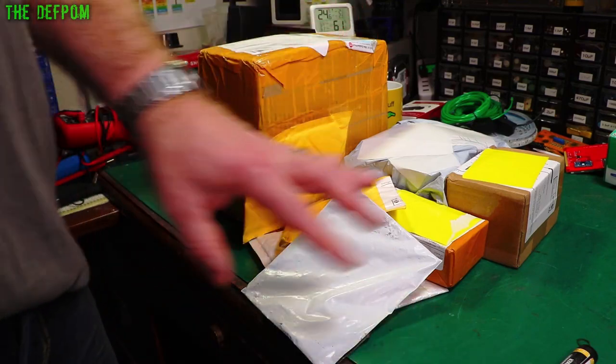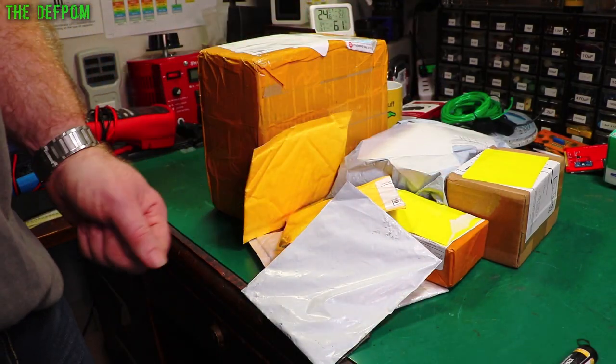Mailbag time again. I've got about 8 packages here I think. Should be something interesting in here. Stick around.